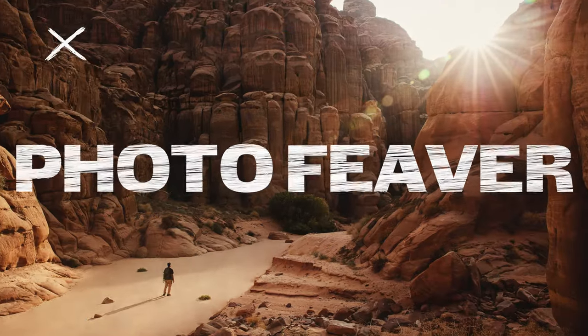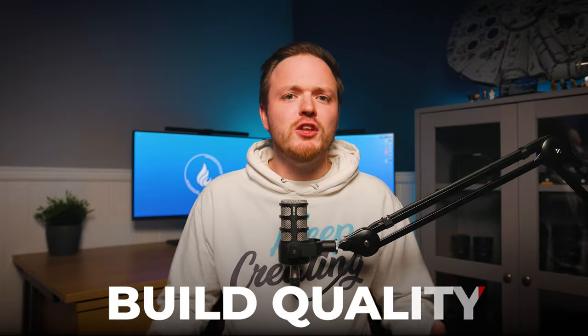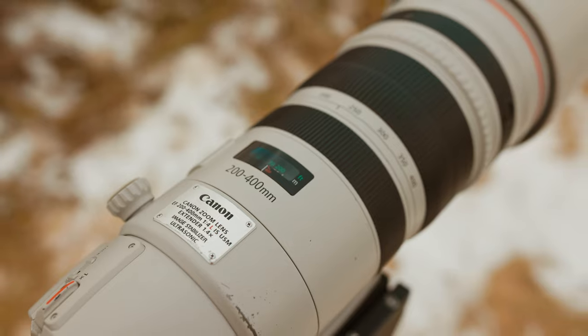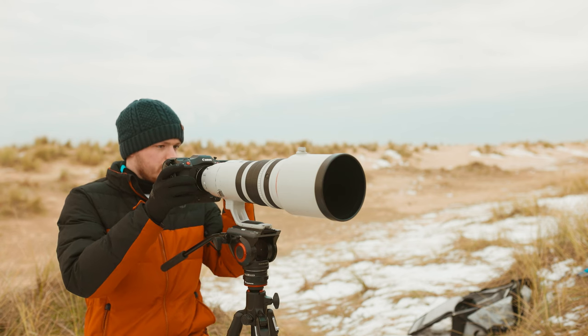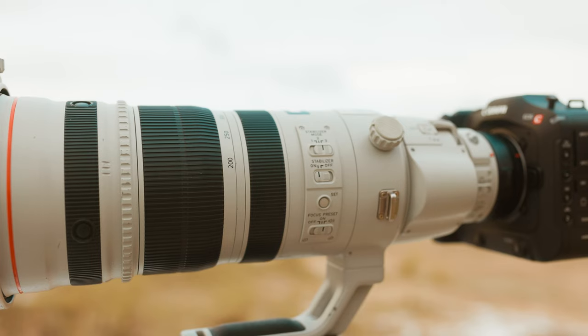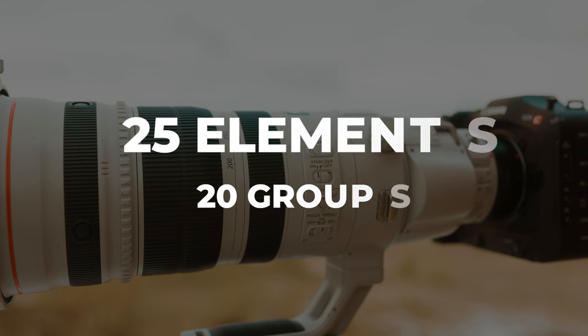Let's kick this lens review off by talking about the overall build quality, the lens design, and what you get inside the box. As you can expect from a lens at this price point and being an L series lens, you should expect amazing build quality — and that's exactly what you get. This lens has 25 elements in 20 groups.